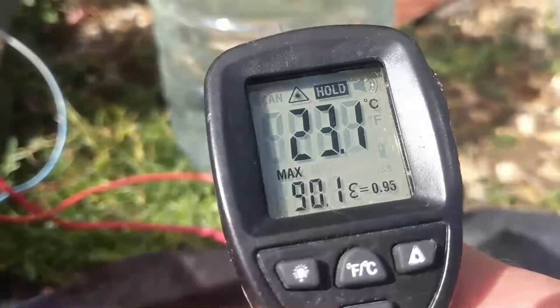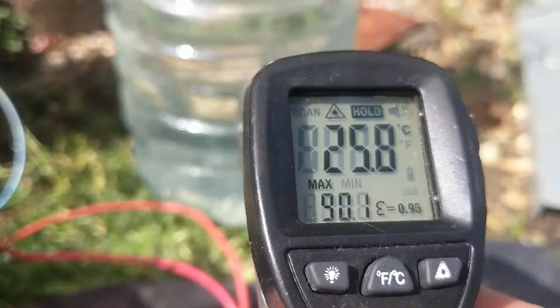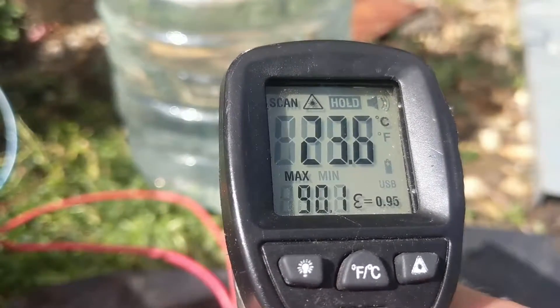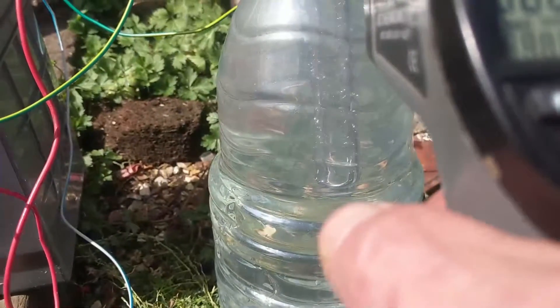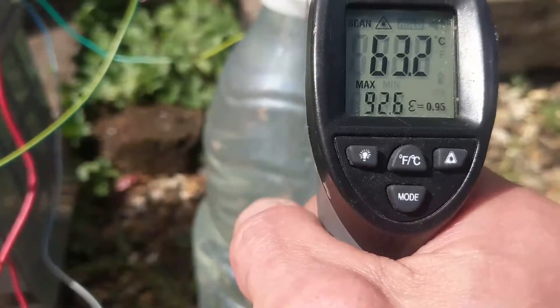I somewhat naively thought it would all sort of coalesce into one with a medium temperature, but I'm wrong. As you can see there's a massive disparity between the temperature at the top and the temperature at the bottom.